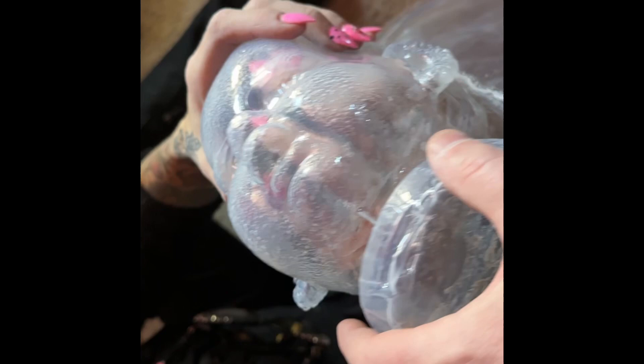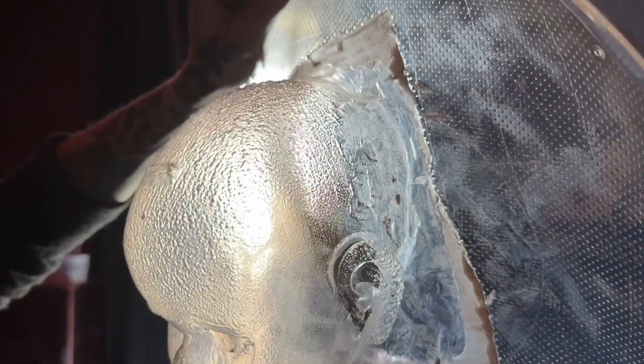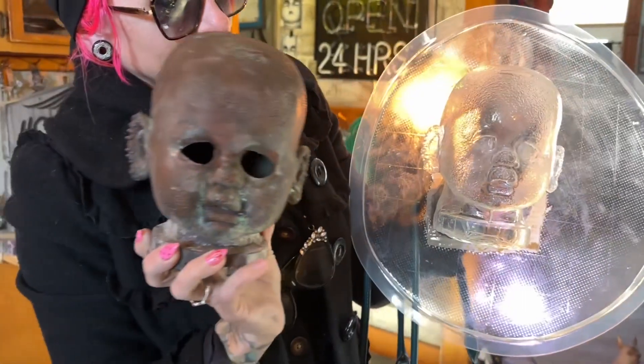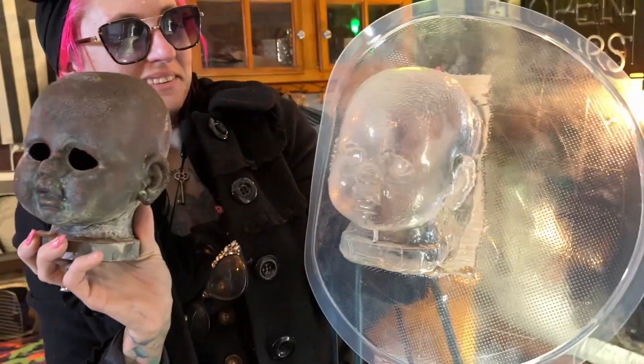I don't feel any holes, or see any, but I guess we could test it with water. See? Seems pretty good. There they are. Side by side. Very exciting. Look at that. It's a duplicate.